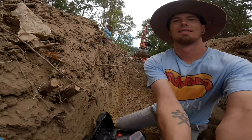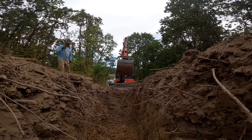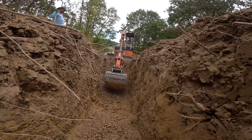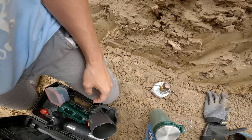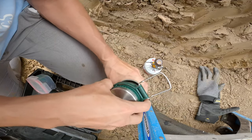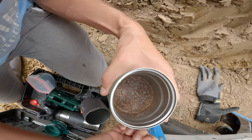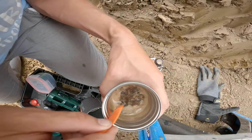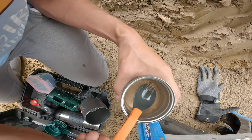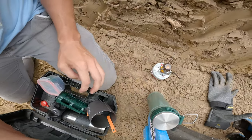I'm gonna get a cup of coffee in the trench — because why not. I'm just gonna give this thing a stir. Oh yeah, that little stir.